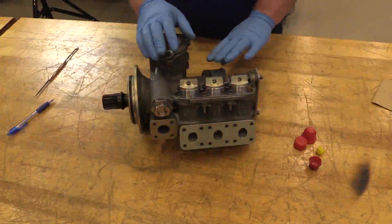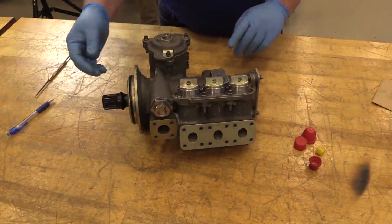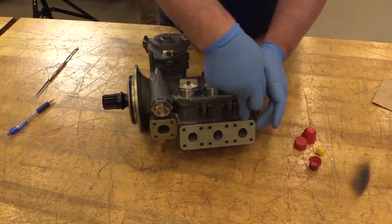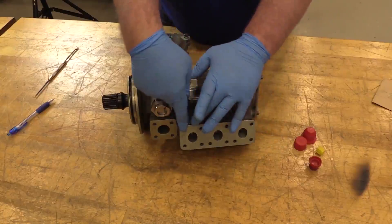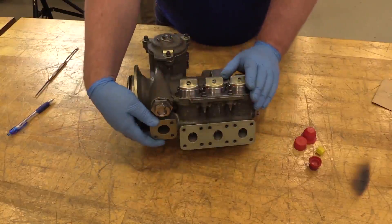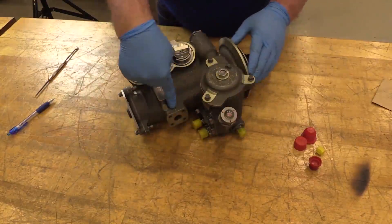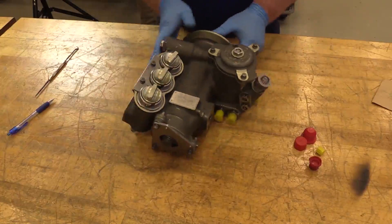This is your CFM 56-7B lube pump. Before we continue with the install procedures, we'll do some general familiarization. We have our rear scavenge port, our forward scavenge port, our accessory transfer gearbox port, and then your main oil supply port. On the back side you have your scavenge oil filter port, your supply filter, and then your chip detectors.